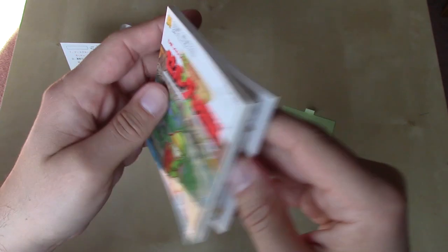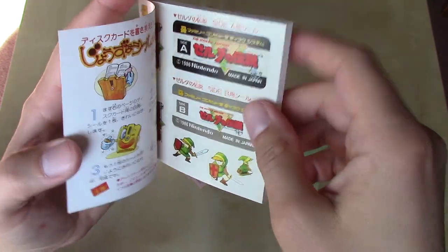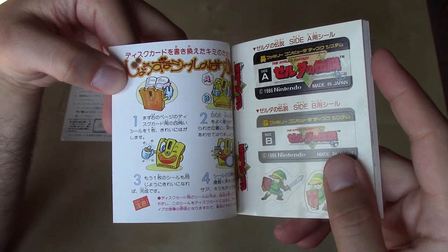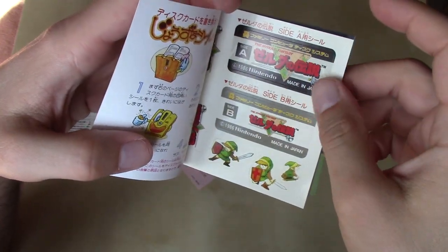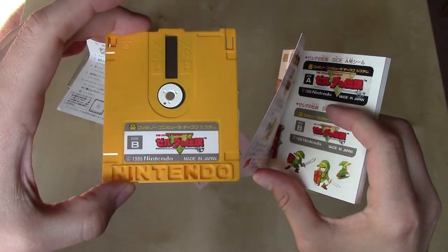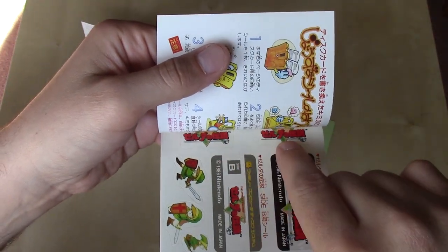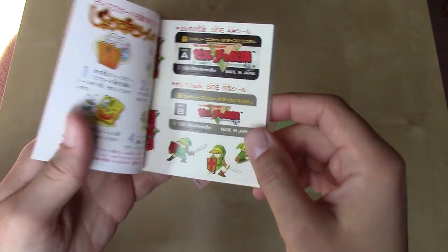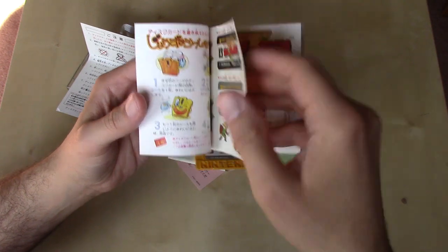The pages are matte print, and it looks like we've got some do's and don'ts for handling your disc on the inside cover, as well as some additional labels for your disc. I can't imagine why you would need extra ones since the same ones already came affixed to the disc itself. But what I am noticing here is that there are some additional Legend of Zelda logo stickers and stickers of Link in action, which is actually really cool. I don't know that the cartridge version of this game for the Famicom came with similar stickers like this disc system version did.